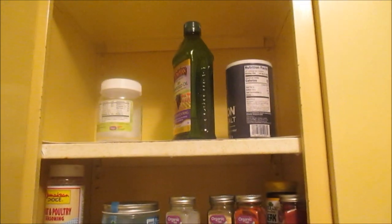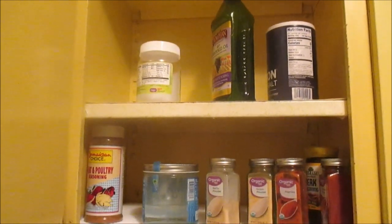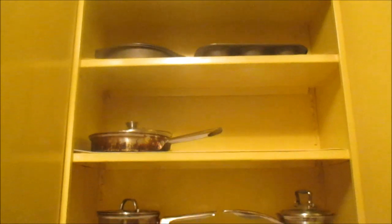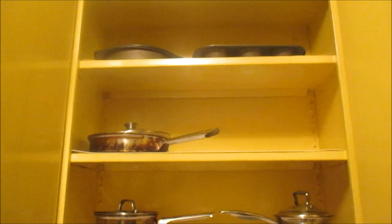In this cabinet next to that I just have my spices — I don't use a lot of spices — and also my oils. Then in this cabinet I just have my pots, my pans, and my baking pans for cakes and cupcakes and things like that.